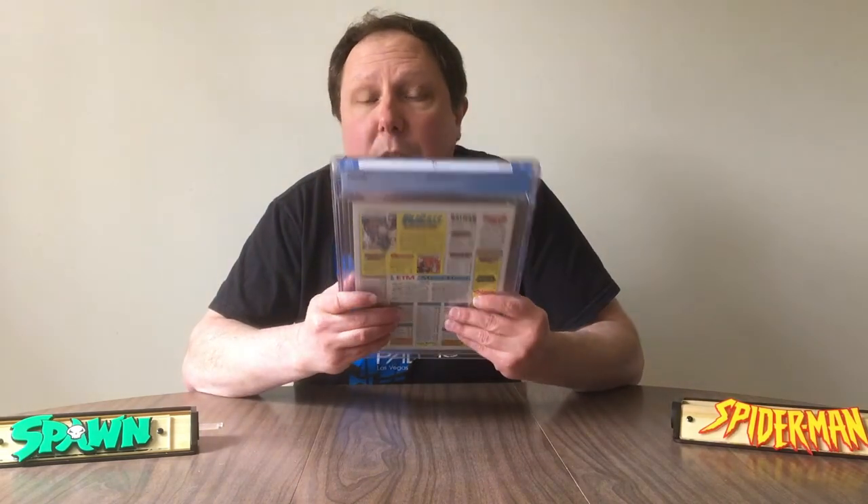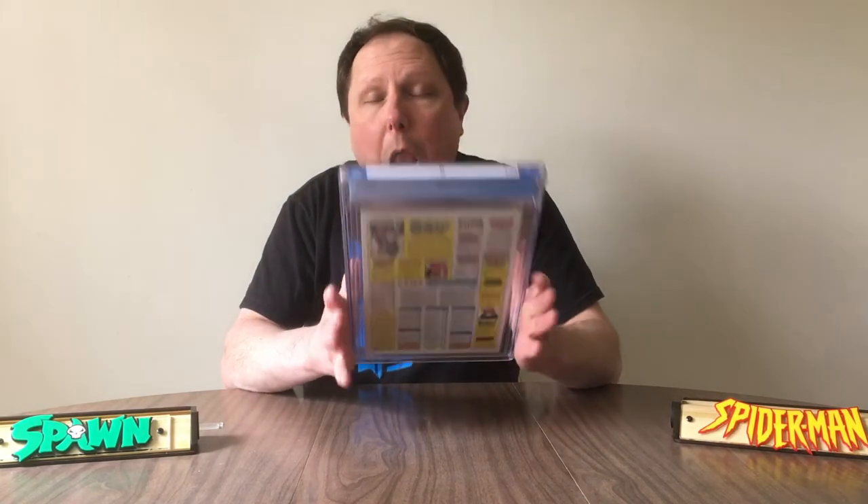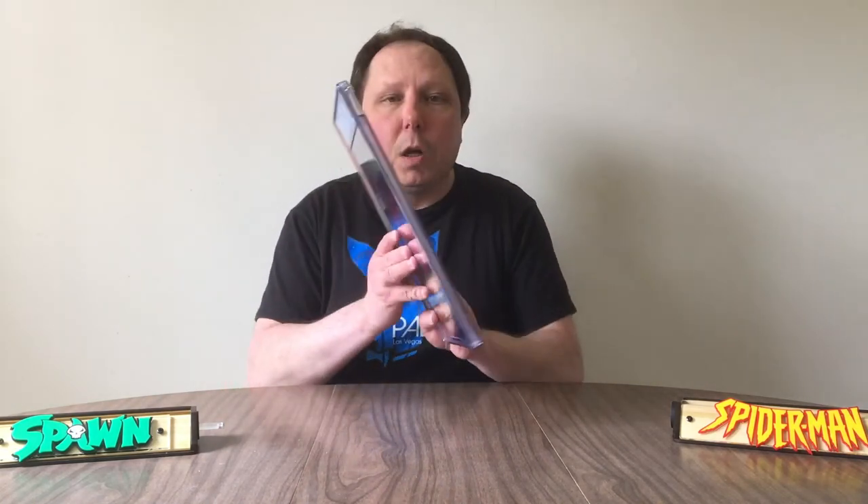I know people are going to jump on me because, oh, it's a Spawn number one — there's probably millions of them out there. But 9.8 is a very difficult grade to get. Ultimately, this comic represents a lot more than people think: first appearance of Spawn, pit pinup, George Perez pullout, and different things in it. But most importantly, this represents the dawn of Image Comics, and they did ultimately change the comic industry in some ways for the better.